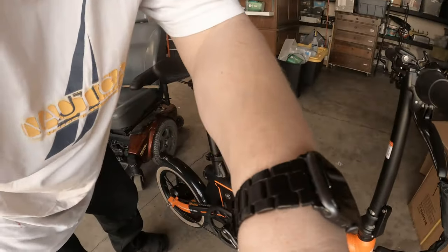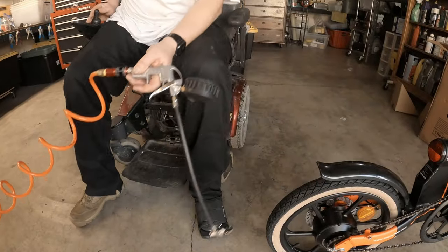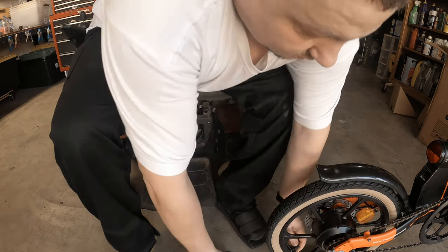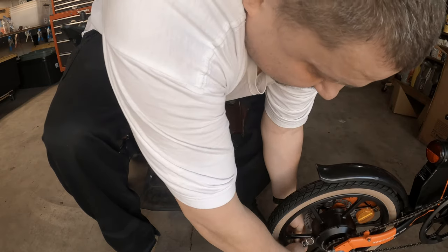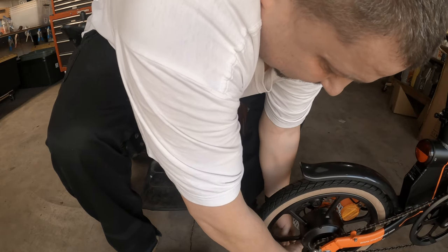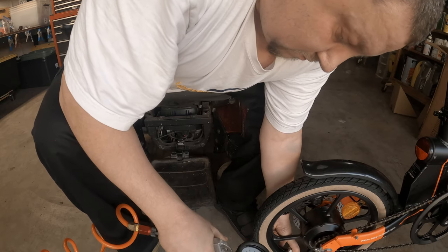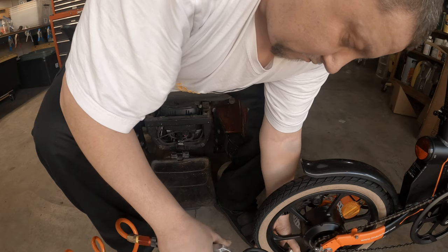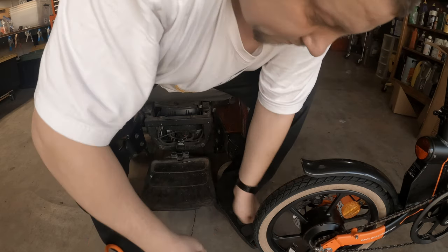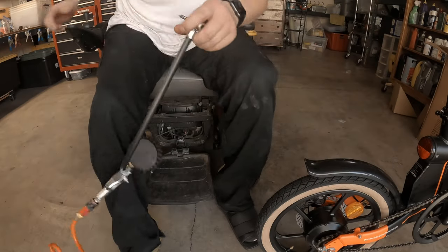The right side has got backwards threads. Unscrew the front cap, screw in the back cap.